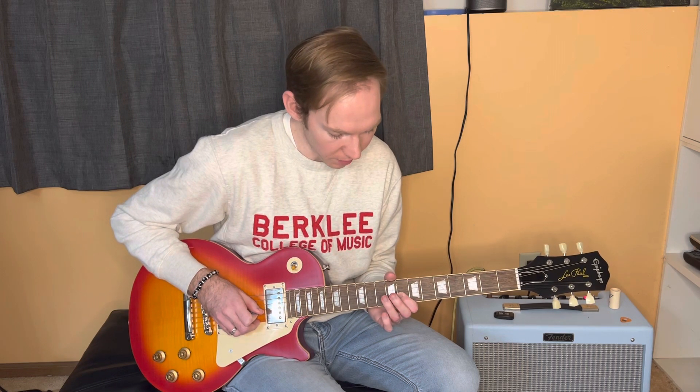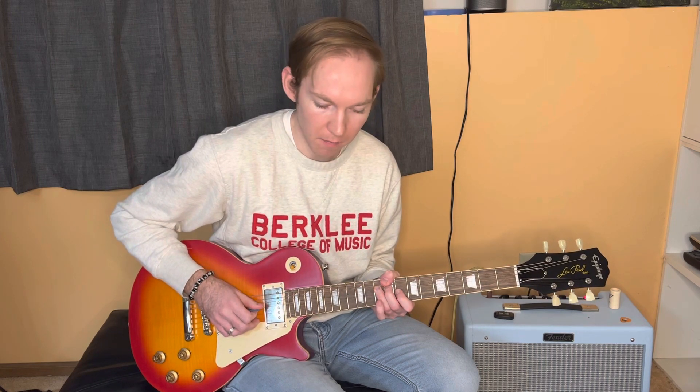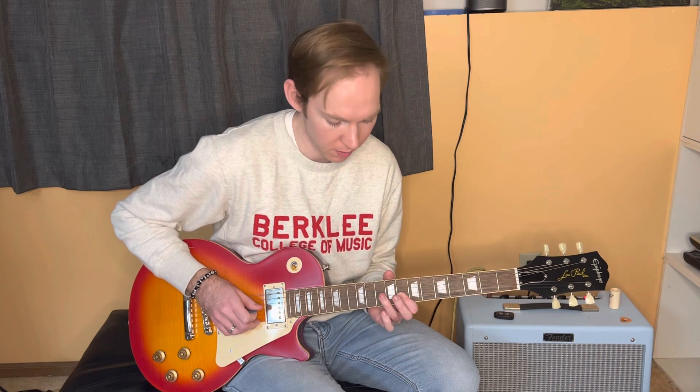And then I'm hammering on to the 10th fret, off to the 8th fret, and then 10th fret of the D. Bend up, bring it down, 8th fret, hammer on, pull off to the 10th fret of the D.